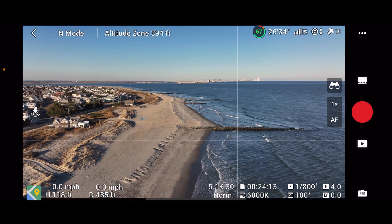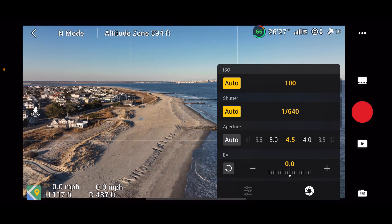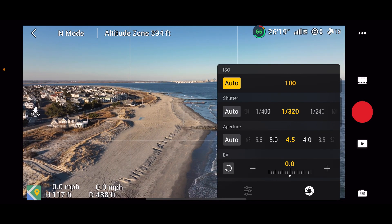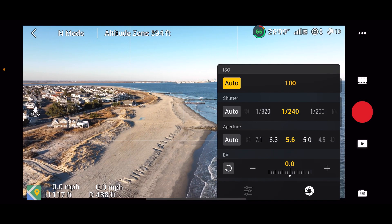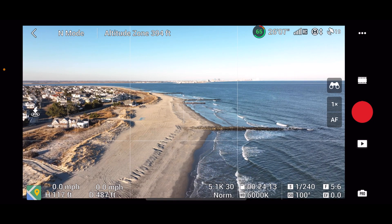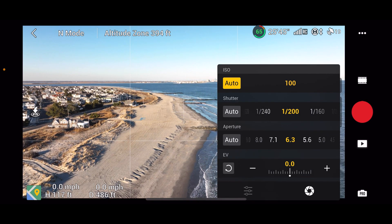Let's check our settings one more time. I'm going to go 4.5 on the aperture and get that shutter down just a little bit. You don't really need ND filters if you've got adjustable aperture. Drones like the Air 2S are great with automatic aperture, but it is nice to have it here. I just went higher — 5.6 is pretty sharp — let's go 6.3, maybe I can get down to 200 shutter.